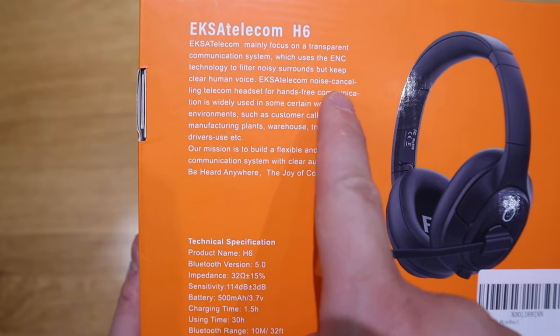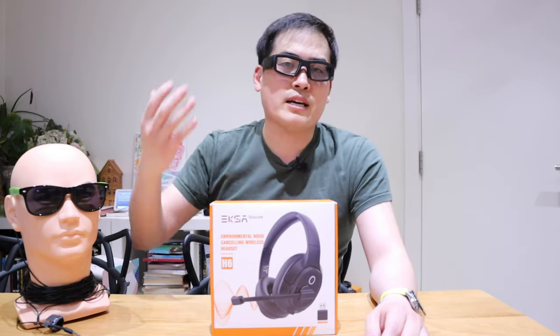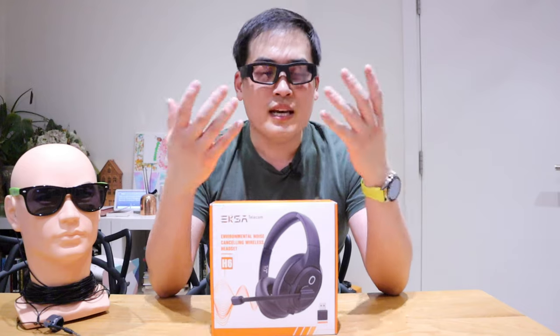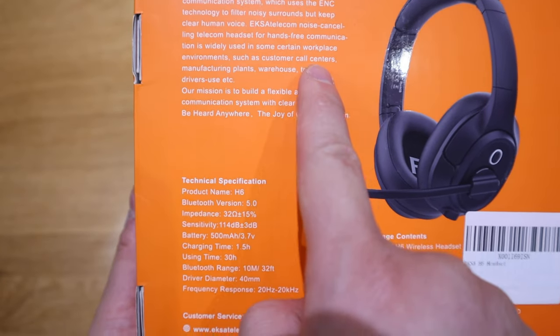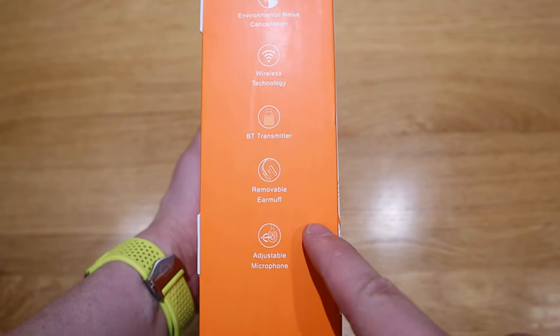This is not really designed for listening to music or playing games. Nonetheless, we're going to use my brav here to check out some sounds and also play some games to see how clearly you can listen to my voice. You can use this for example in a customer call center, manufacturing plants, warehouse, and if you're a truck driver as well, I'm sure you're going to enjoy this one.